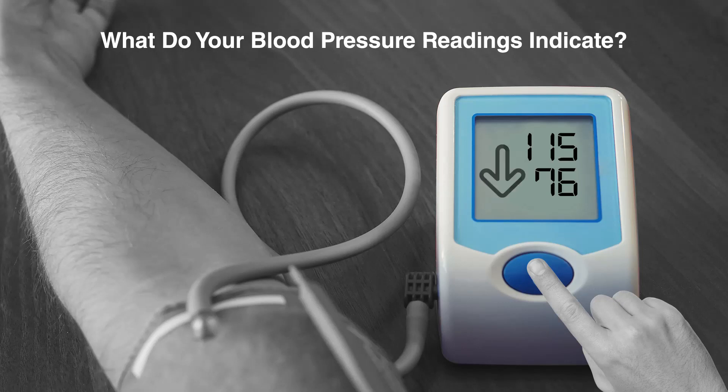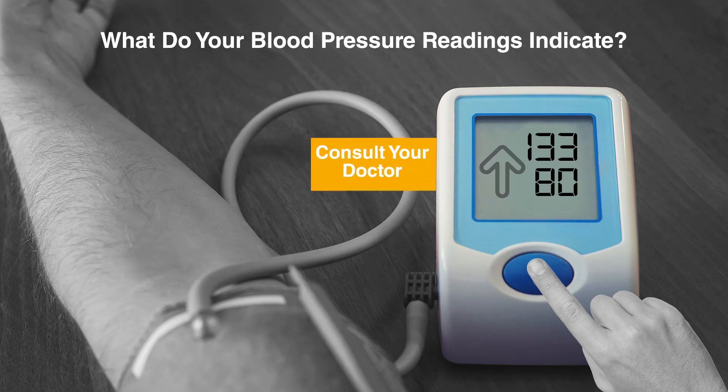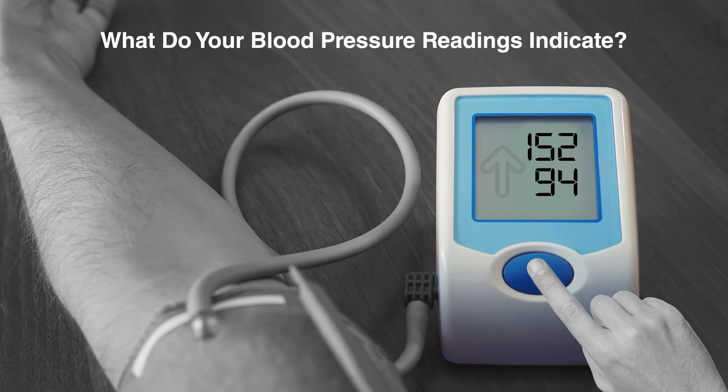If your readings are below 120 and 80, it may not be necessary to check your readings for six months. If your readings are over 130 and 80, consult with your doctor to see if you need to start on medications. If your readings are above 180 and 110, seek urgent medical care.